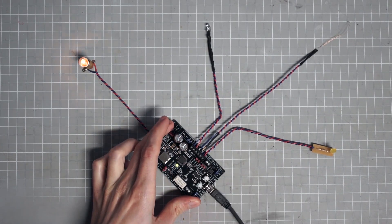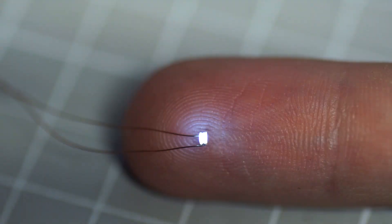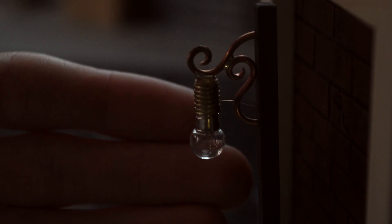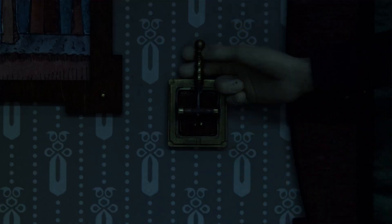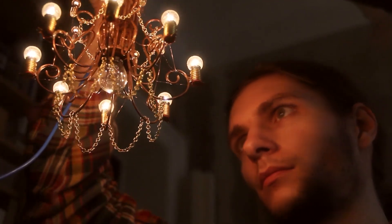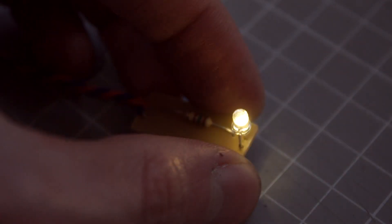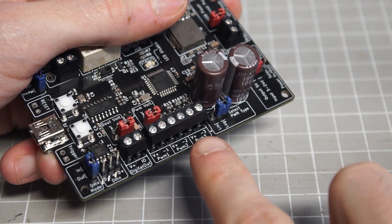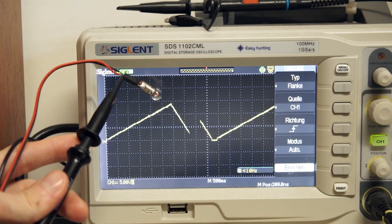Whether you're building miniatures, props, or cosplay pieces, sooner or later you're going to want to add some lighting elements. Valentin Felder is busy at work creating a lighting controller to give you precision levels of control on LEDs, addressable LEDs, and even incandescent bulbs. His video gives you a full tour of the board, including a tutorial on the difference between linear and log dimming, voltage regulation, and more.